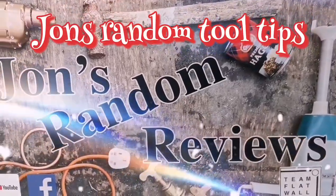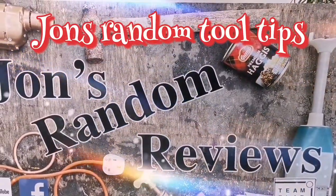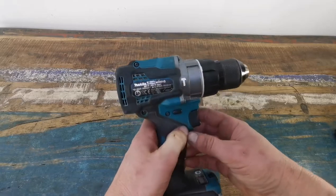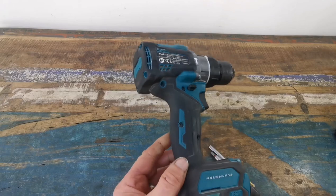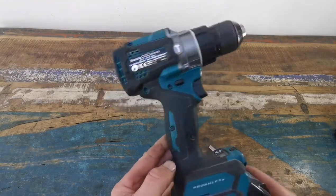Welcome to John's Random Tooltips. Hi, welcome back to John's Random Reviews. This is a special episode of John's Tooltips.